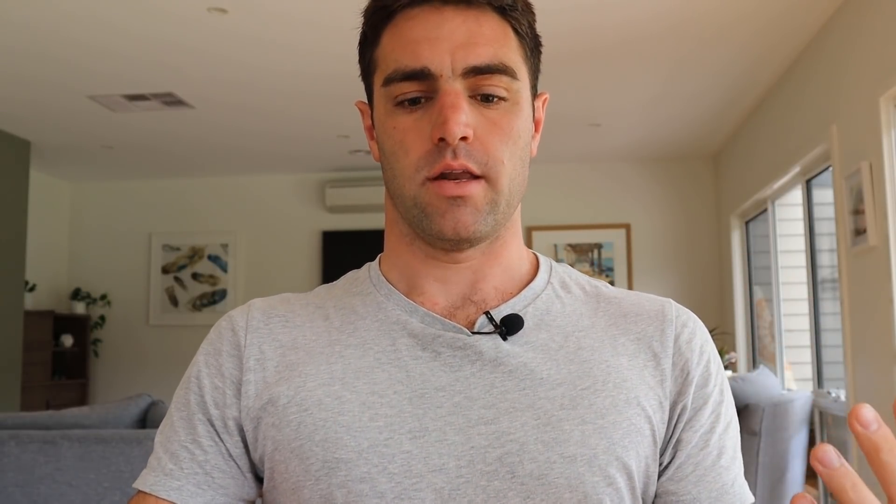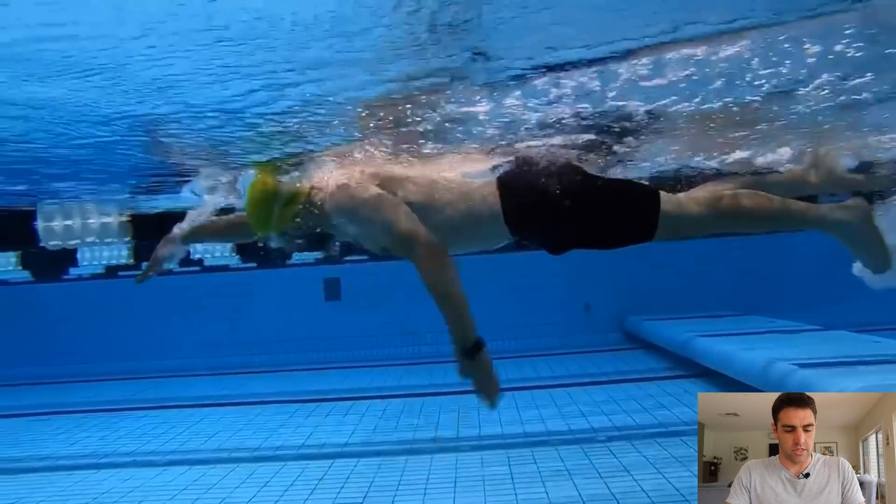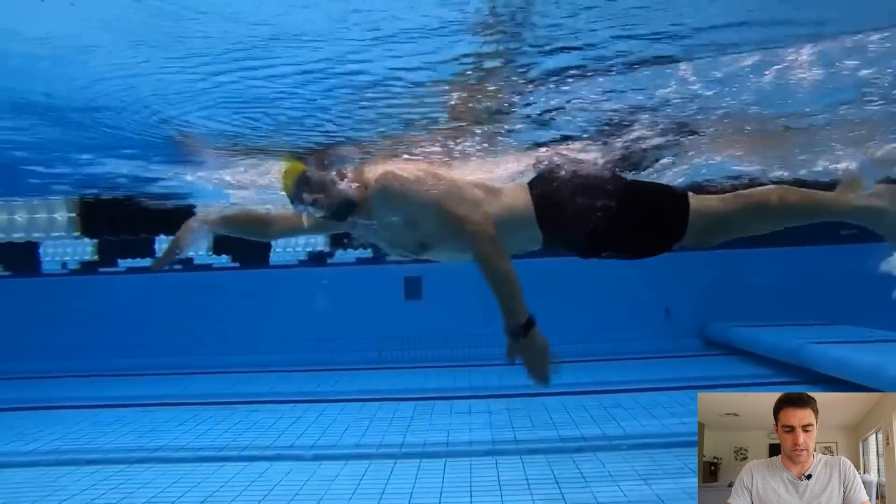So the first thing I'd have this swimmer adjust is how much pressure he's applying through here. I'd say: lengthen your spine, have your chest out instead of rounded. And with your neck or your chin, press your chin back into the base of your neck or into the base of your spine — it's kind of like going for a double chin. That will help keep the head a little bit higher and sit him a little bit better in the water. So that would be the first thing — just a slight change in head position and posture.